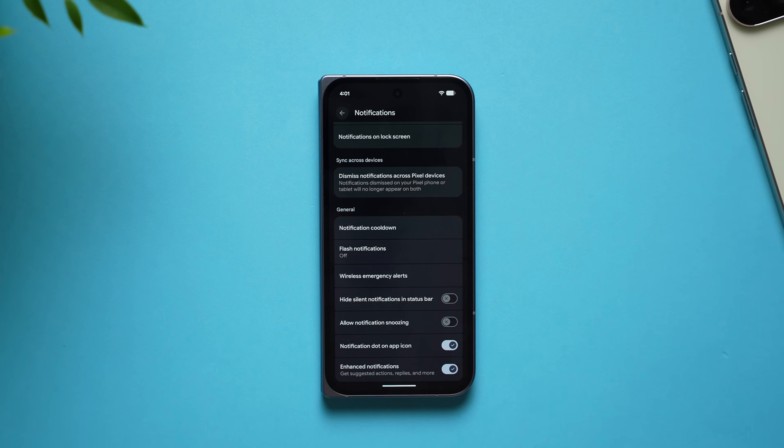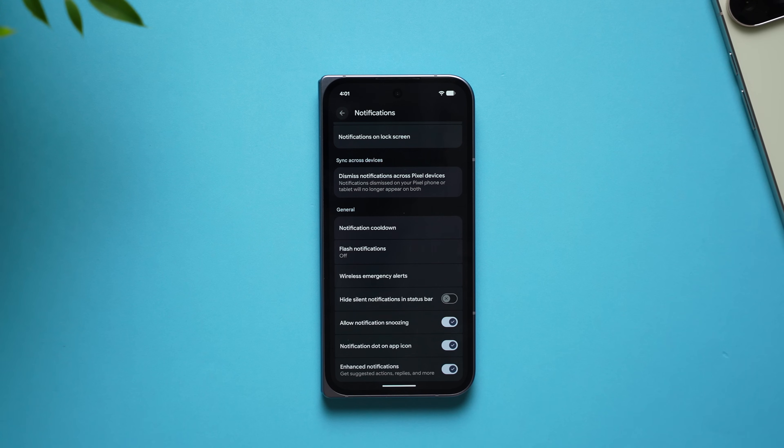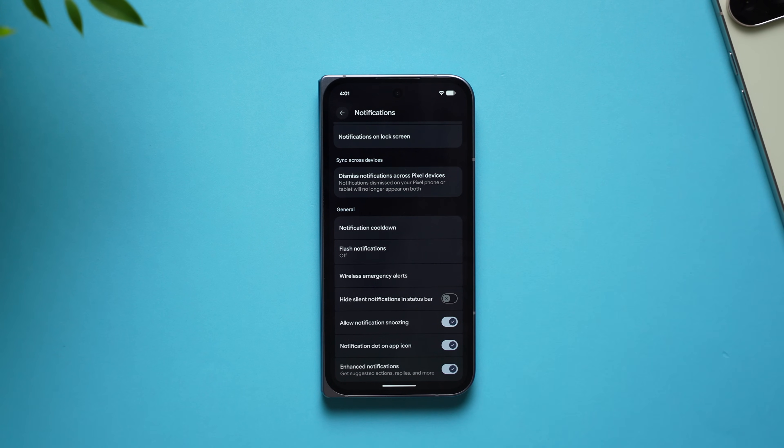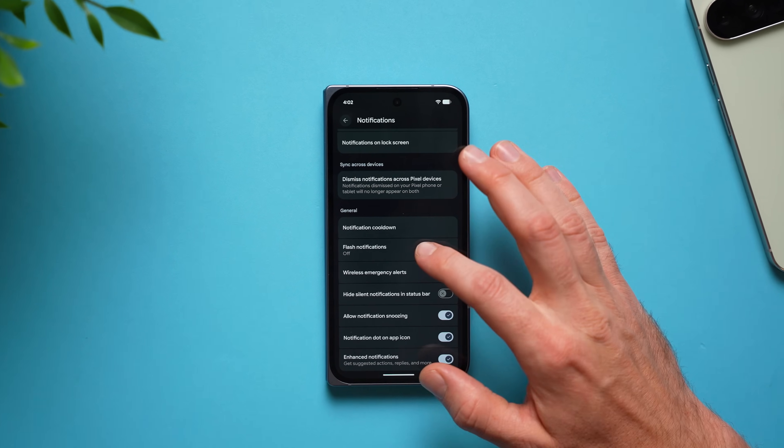Also in notification settings, swipe down to find allow notification snoozing. This cool feature lets you snooze a notification for a certain amount of time — like 15 minutes, 30 minutes, or an hour. So if you're busy and can't return a phone call or message but don't want to swipe the notification away and forget, you can snooze it and you'll be reminded later when you have some time.